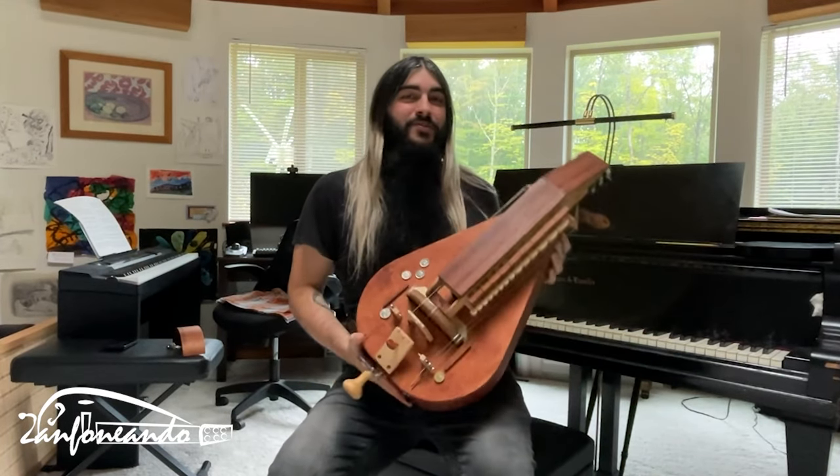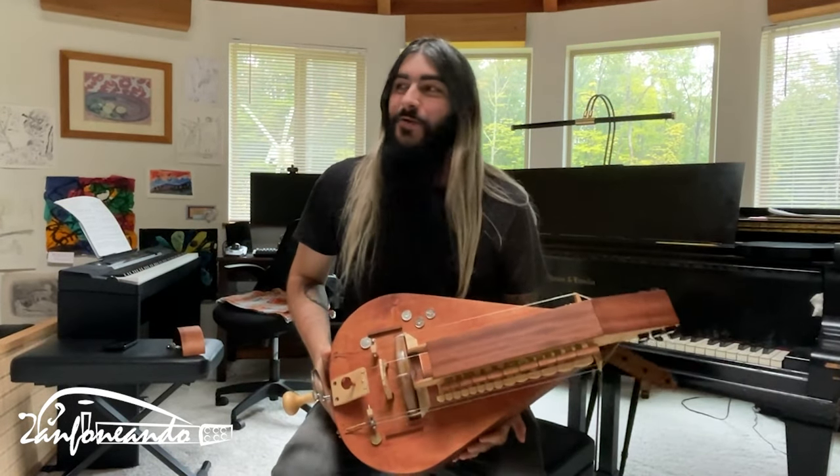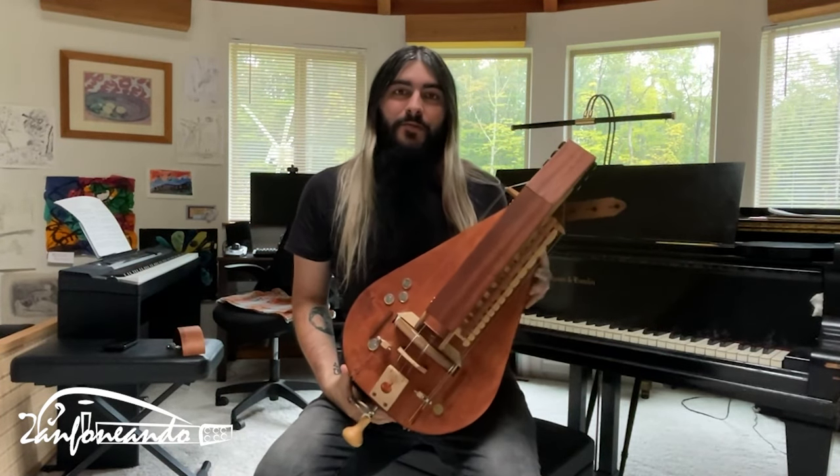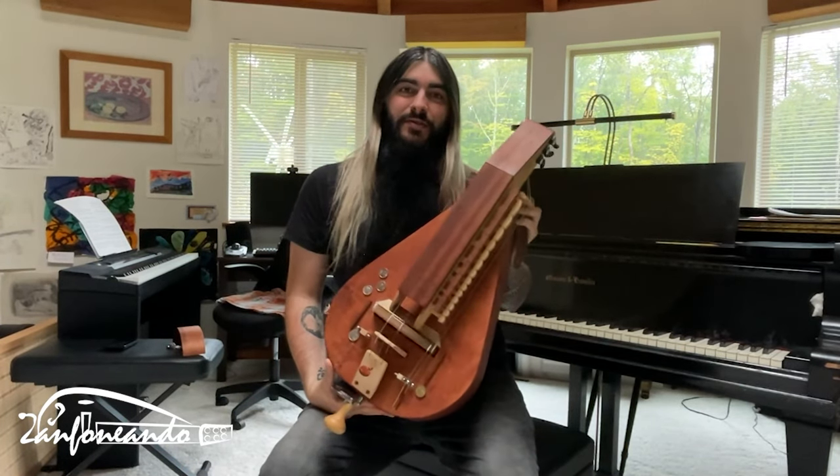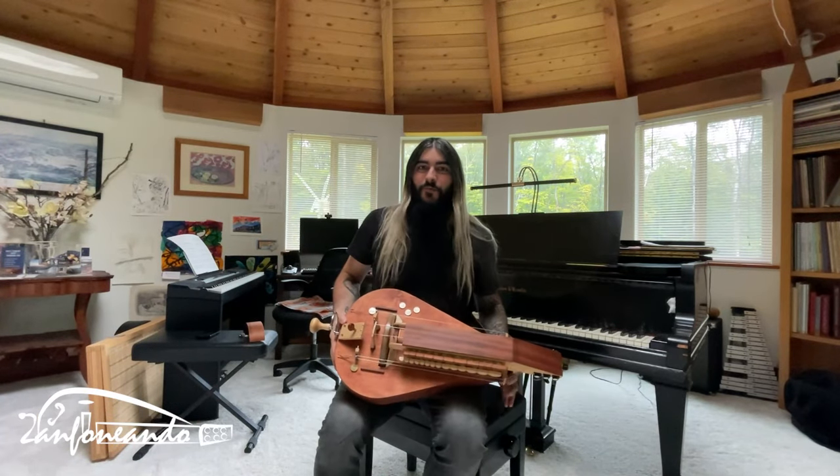Hello Crankers and welcome to a new episode of Tanfoneando. We are in the USA, we are in New Hampshire, and we got the opportunity to try this Gordy by Radoslav Malish, made in Poland. This is the new catnip — let's hear it and we'll talk about it.